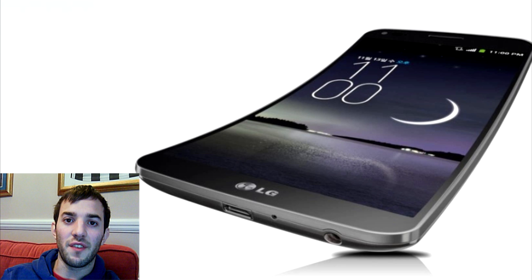Hey guys, LG have officially announced the G-Flex. It's a 6-inch curved OLED smartphone that right now is only going to be released in South Korea. We are seeing more and more curved smartphones — we saw the Samsung Galaxy Round — but this is a little bit different.